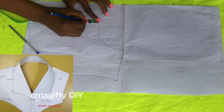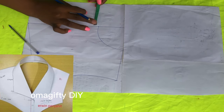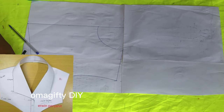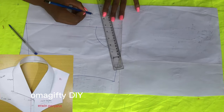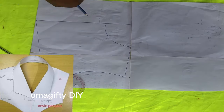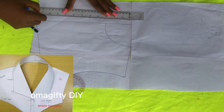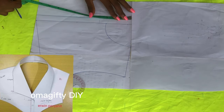For the block collar, I'll be coming down by one inch and coming out by two and a half inches. I'll draw a line — not a perfectly straight line, more of a fading line. After doing that, I'll come out by one inch, which is still for the button allowance.